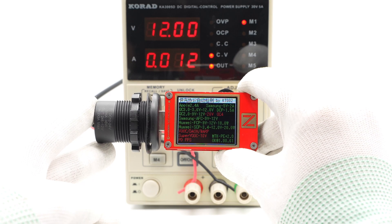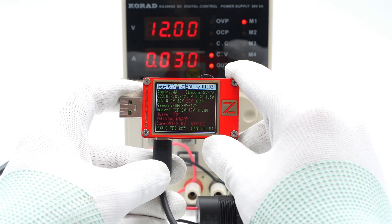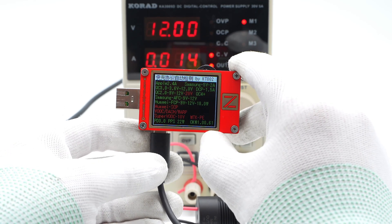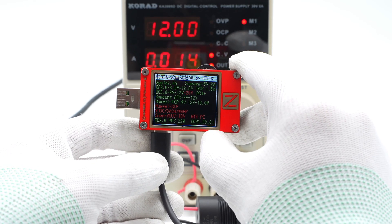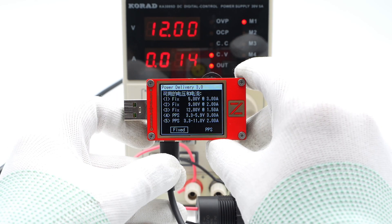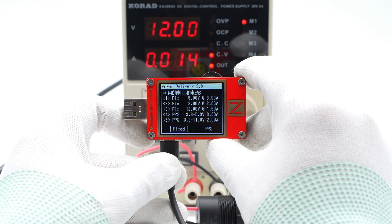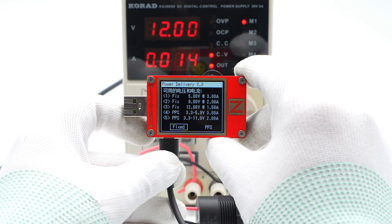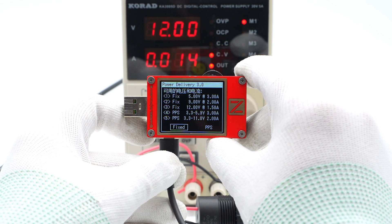The USB-C port supports QC2 and QC3, AFC, PD3, and PPS fast charging protocols. The USB-C port also supports 3 fixed PDOs of 5V 3A, 9V 2A, 12V 1.5A, and 2 PPS profiles of 3.3 to 5.9V 3A and 3.3 to 11V 2A.